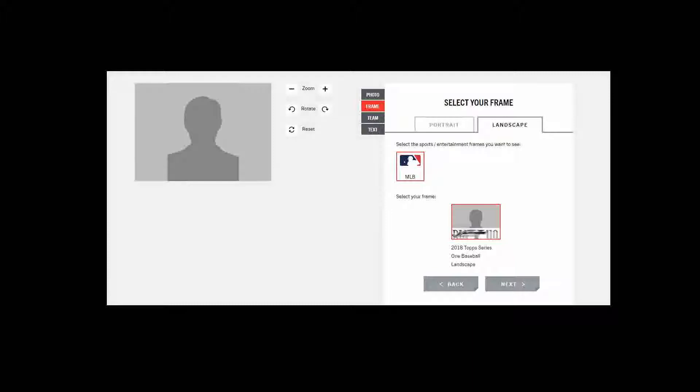Want an MLS card? You can select 2015 Topps, but nothing else. And if you're doing soccer, don't even think about getting a landscape soccer card — there are no options for that. My card was the landscape photo, meaning I was stuck with 2018 Topps. Fortunately I am a fan of 2018 Topps, so I rolled with it and moved down to select my team.